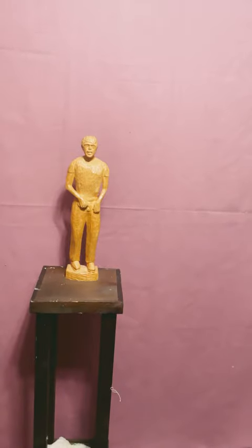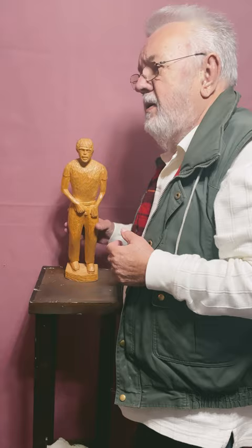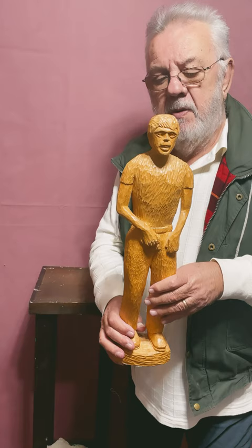Hello to you all. This is Glenville coming to you again with another folk art sculpture of a young man.